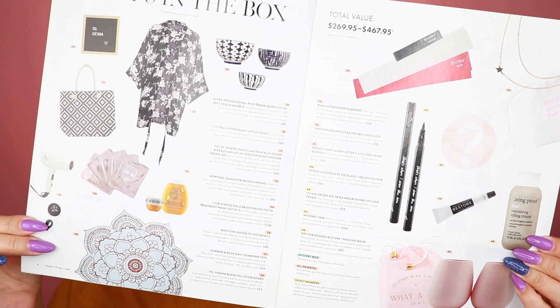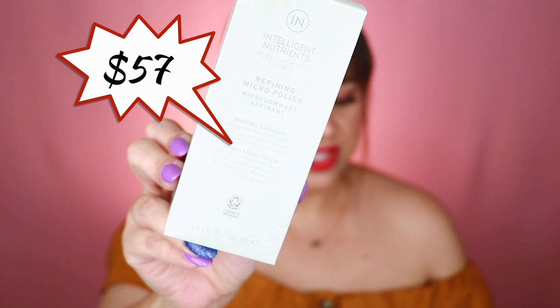The first item in the box is the Intelligent Nutrients Refining Micro Polish. According to the insert, this retails for $57. It's a super fine polish that gently exfoliates with plant jojoba beads — you apply it to a damp face and neck, massage gently to exfoliate dead surface cells, rinse, and pat dry. It's a physical exfoliant; I've been using chemical exfoliants because I prefer those, but I'll give it a try.